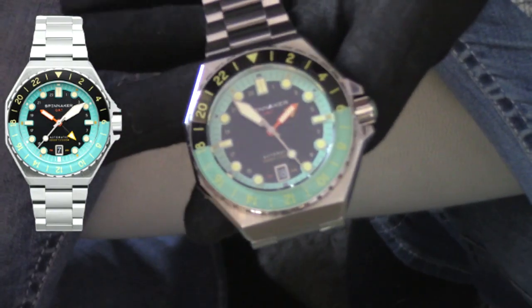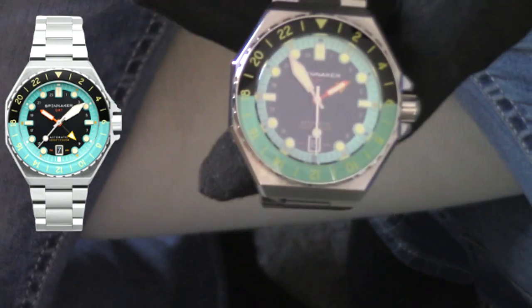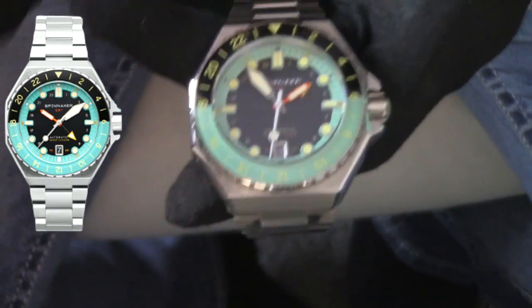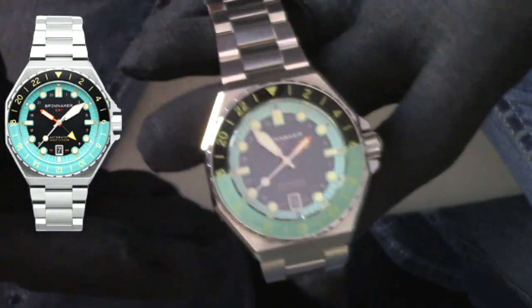You're mainly paying for a lot of eyes on the watch and quality control. But when you compare it to a watch like this, I'd be hard pressed to think that anybody could look at this and call it an inferior watch. It is absolutely stunning in every detail.